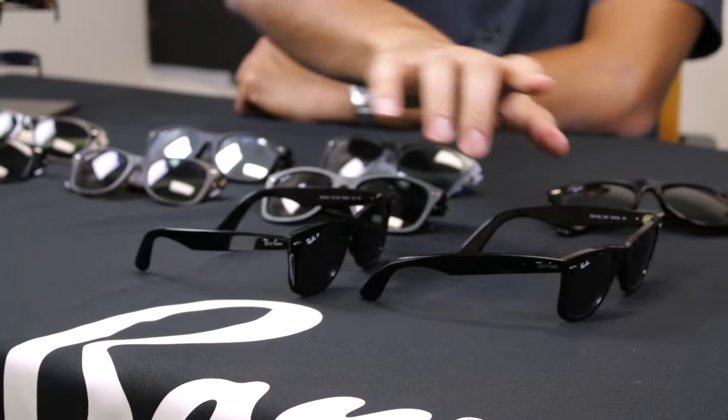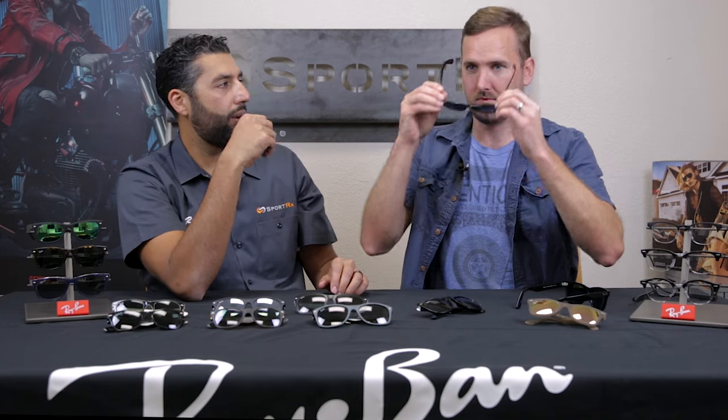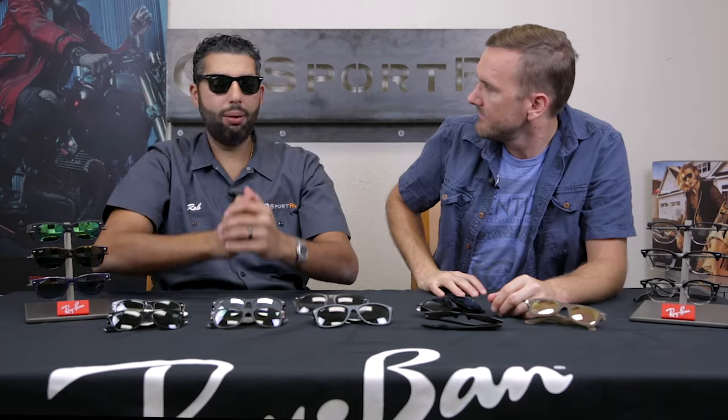This is the original with the tilt, and this is the no-tilt without the tilt. Tyler demonstrates both on camera: first the 2140 original Wayfarer — you can see the tilt — and then the 4340 no-tilt version. Something to mention on the 4340 is that it only comes in one eye size right now, which is the 50 eye size — by far the better-selling 2140 eye size. I'd call it medium, one-size-fits-most. I wish these would come in the 54 eye size, but right now they only come in the 50.